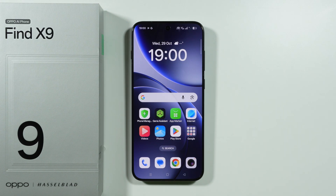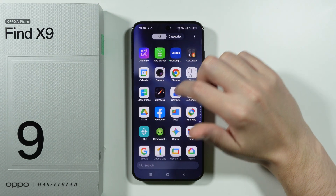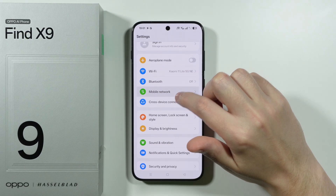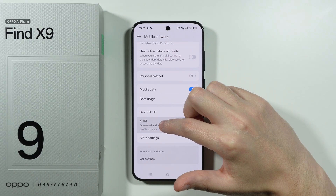In order to activate eSIM on Oppo Find X9, first of all we need to go to Settings. Over here in Settings we're going to choose Mobile Network, and then in here we can go to eSIM.